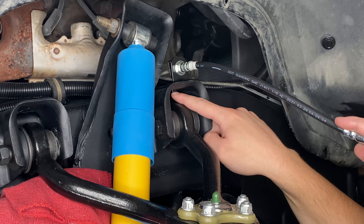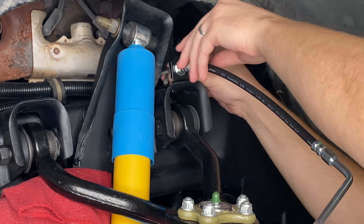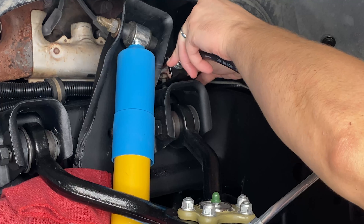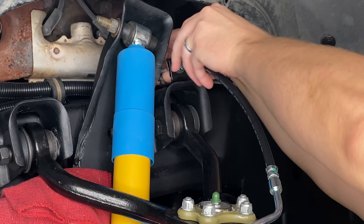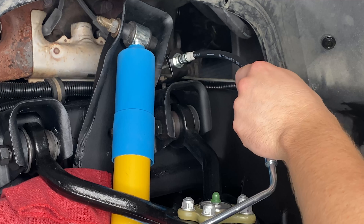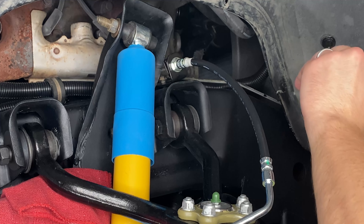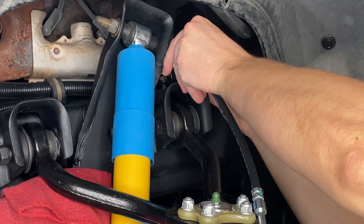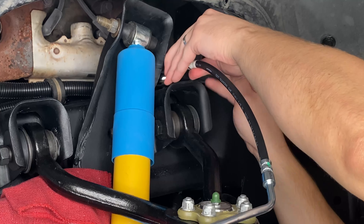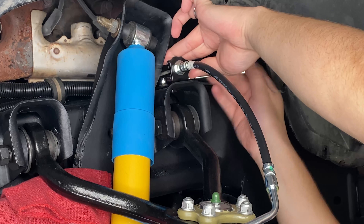Once those are installed, there is a little spring clip that holds it all together. We've got it most of the way on — everything's sitting nice and flush — and I'll use a little rubber mallet to finish it off. The spring clip is now down over the end of the brake hose, everything is firmly attached and it's ready to go back in the truck.